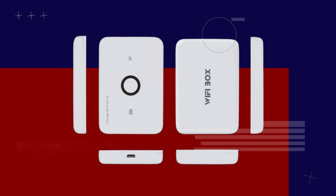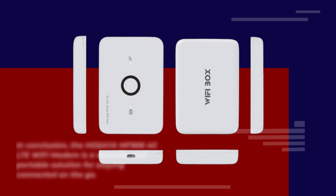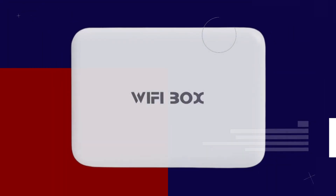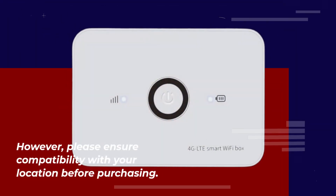In conclusion, the HOSAYA MF906 4G LTE Wi-Fi modem is a versatile and portable solution for staying connected on the go. Its built-in battery, high-speed connectivity, and ease of use make it a valuable addition to your tech arsenal. However, please ensure compatibility with your location before purchasing.